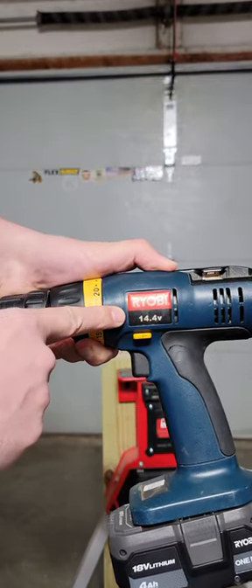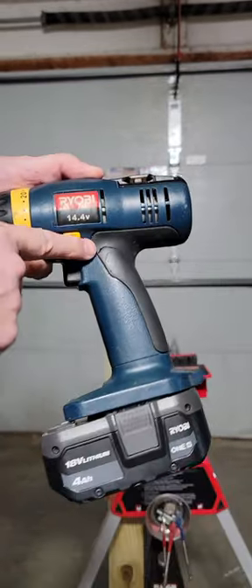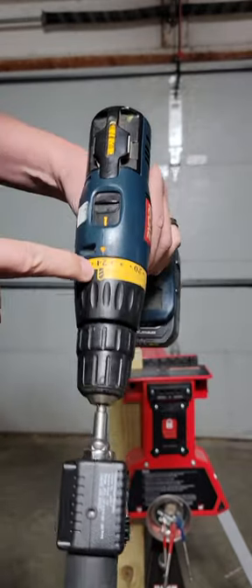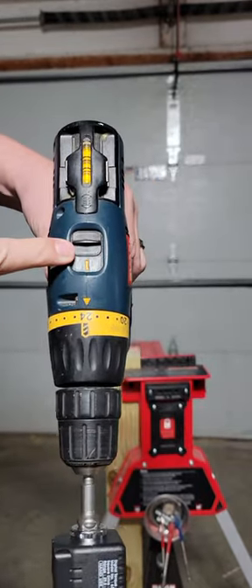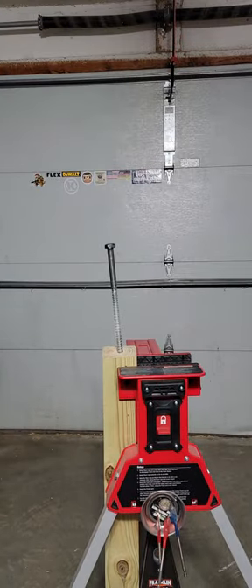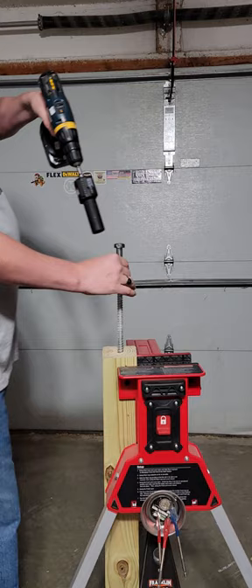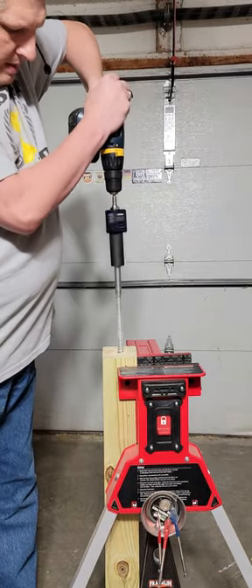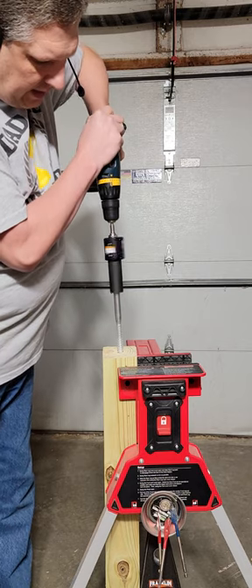All right, folks, I thought we'd have a little fun today and test out the old blue 14.4 RYOBI drill. It is in drill mode, it is in speed one. We are going to test for maximum torque using our 5/8 by 12 inch lag. Let's see what she's got.